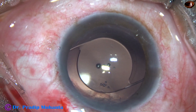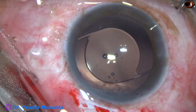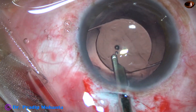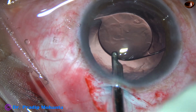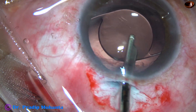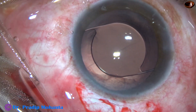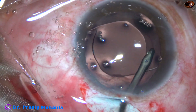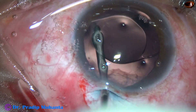The visco has to be removed very nicely using the 23-gauge Simcoe. The anterior chamber is irrigated first, then the capsular bag is also irrigated. Irrigation and aspiration of the anterior chamber and capsular bag are carried out together. Using the bimanual IA, further irrigation is done and hydro polishing of the posterior capsule is performed.